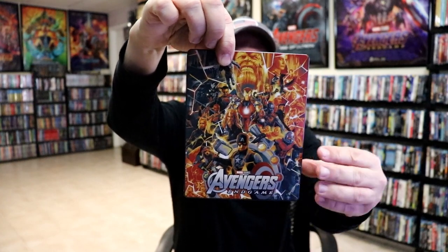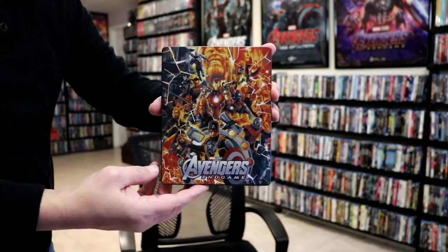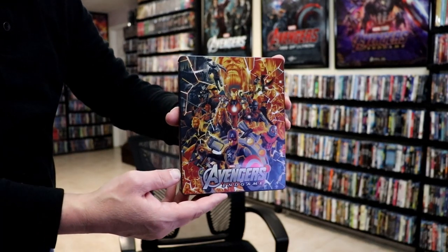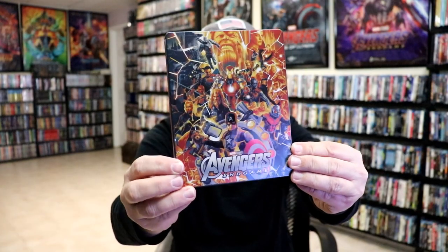And we have this really nice looking artwork. It is not a very glossy steelbook. There's no embossing or debossing, but it's really nice looking spot gloss throughout. Really nice looking image.